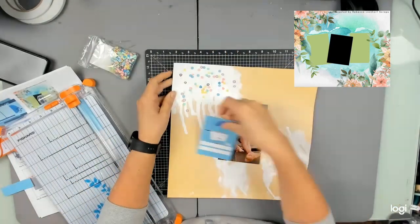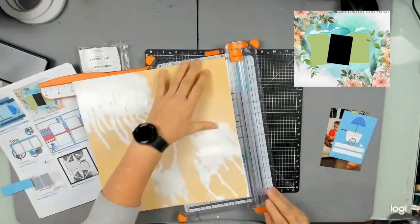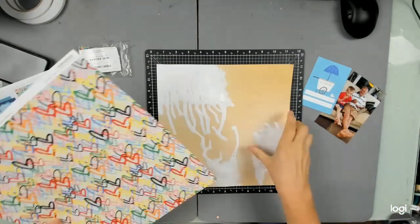Up the top I'm just having a look — do I want ice cream sprinkles up in that top corner? I'll come back to that a little bit later. Then I'm thinking I need to cut this down and put it on some paper.